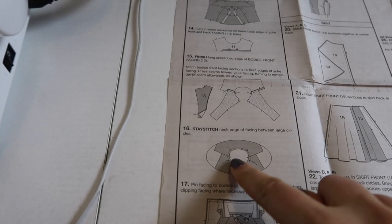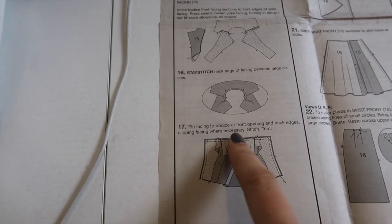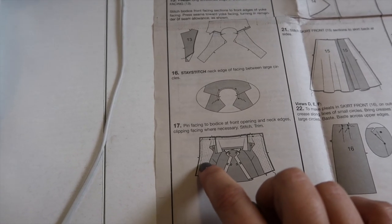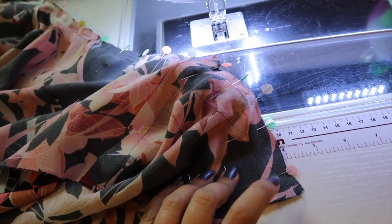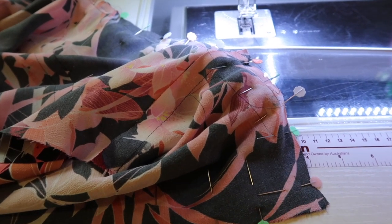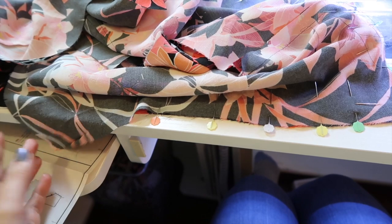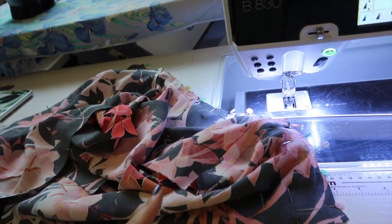Now the pattern wants us to stay-stitch the neck edge of the facing between the large circles, then pin the facing to the bodice at the front opening and neck edges, clipping where necessary, then stitch and trim. We're not going to stitch all the way down to the waist seam because I've attached the skirt facings — we're going to start just below the notch and go all the way around. I've marked my pivot points on the corners so I can do one stitch diagonally across the point for a nice sharp corner. Pin from notch to notch, then sew at five-eighths of an inch.